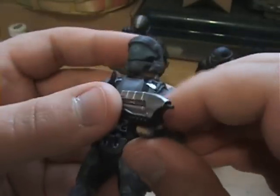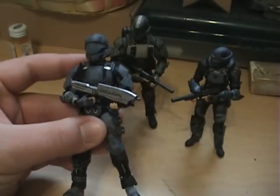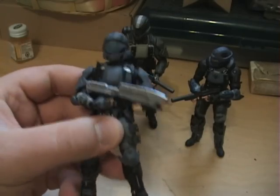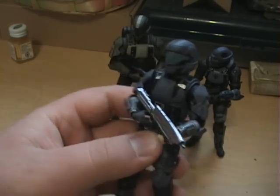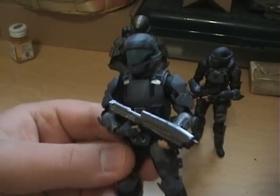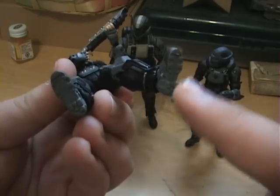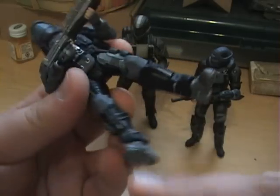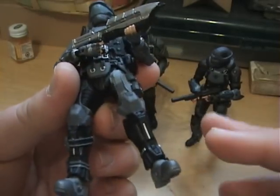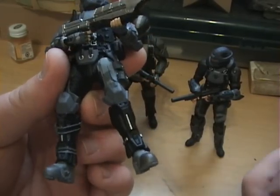He has limited poseability, which I really wish McFarlane would fix, because they're such cool figures and they don't do anything. They're limited by poseability, so if you want to display them really cool, you can't. Another thing I don't like is that they don't come with pegs on the bottom of the feet, so if you want to buy display discs from Entertainment Earth to stand figures up, you can't do that either.